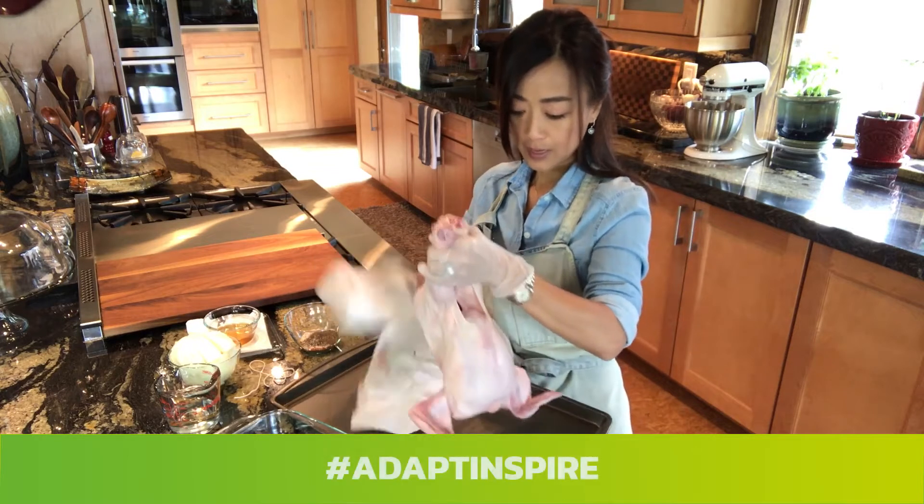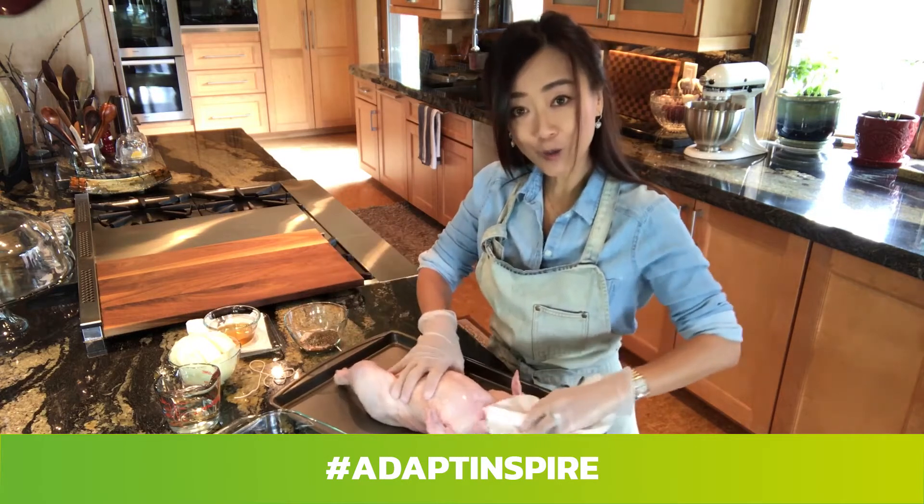First, we clean it up and dry it with the paper towel all over.